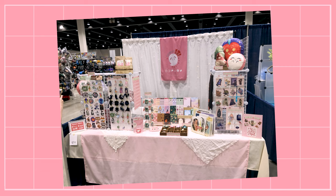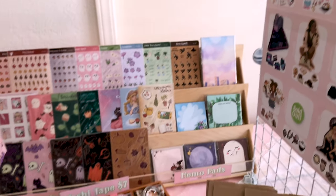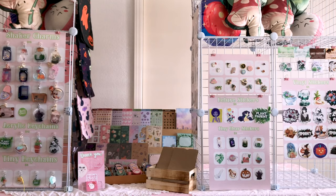As you can see, I have a lot of products that I sell: keychains, enamel pins, stickers, washi tape, memo pads, tote bags, pillows, mystery bags — lots of stuff. And they all have their own storage system. Let's get into that first.